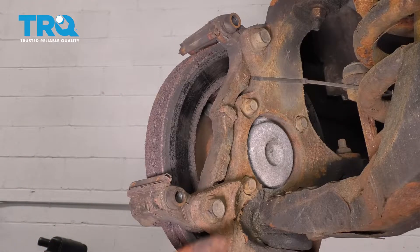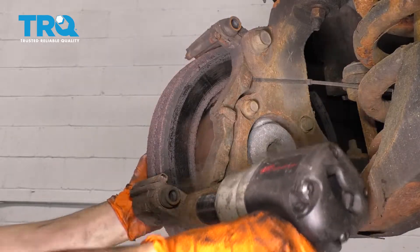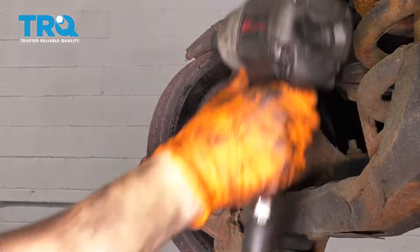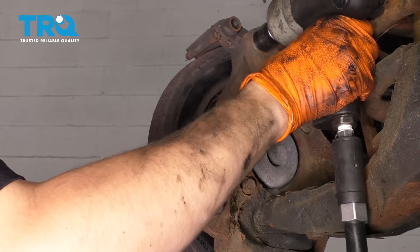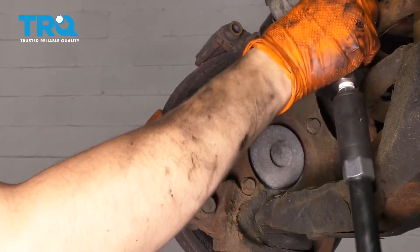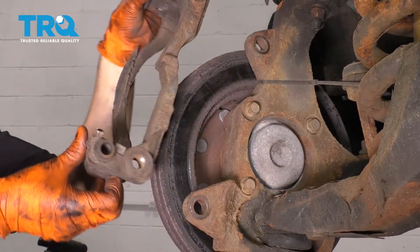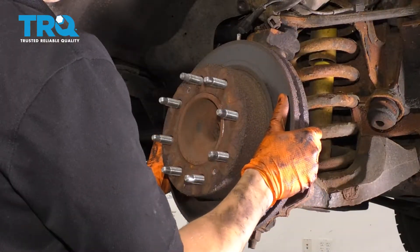With a 21 millimeter socket, remove these two bolts that hold the bracket onto the knuckle — leave one in a little bit while you work. Then take the bracket off, and now you can take your rotor off.